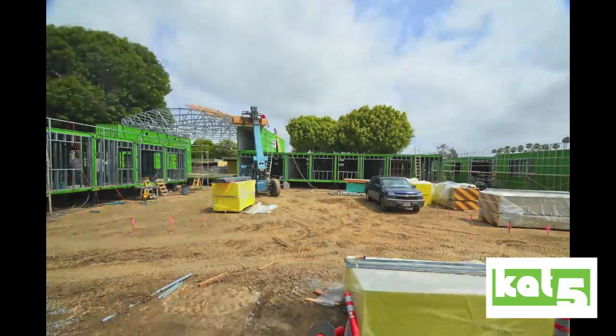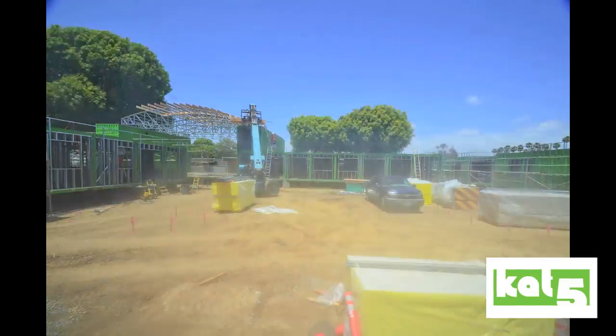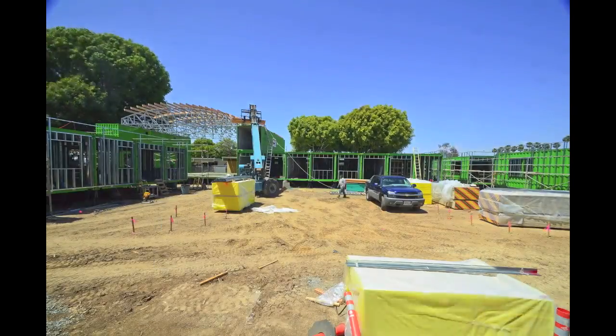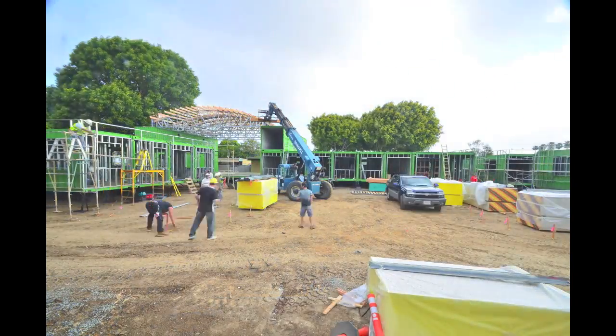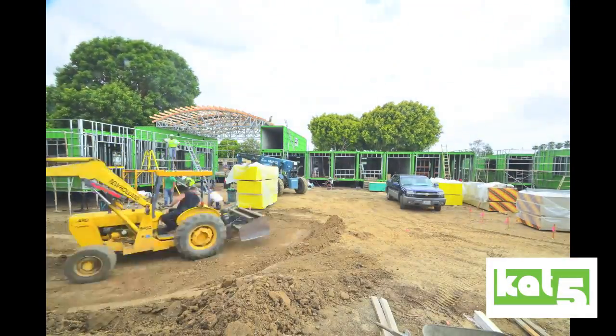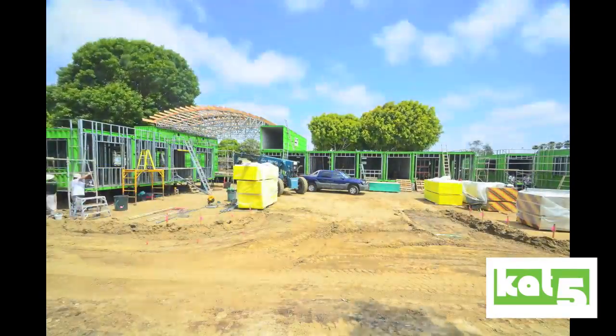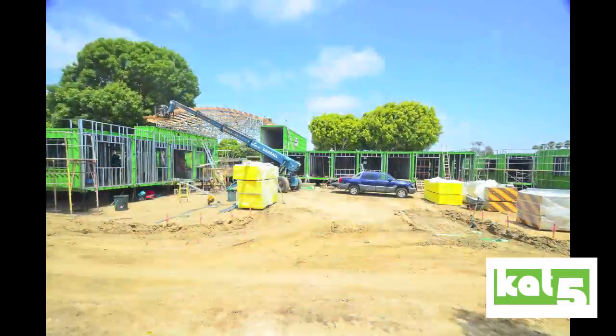The first step to making this roof was to get the construction field design team to create the loads it's going to take and how these trusses had to be formed. The material was 16-gauge light gauge steel studs, pretty much like we have on the exterior and interior of the buildings, but these are 16-gauge steel studs.